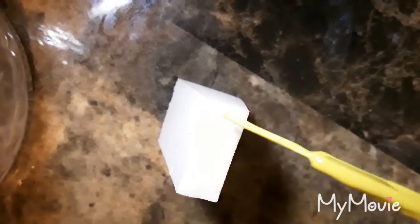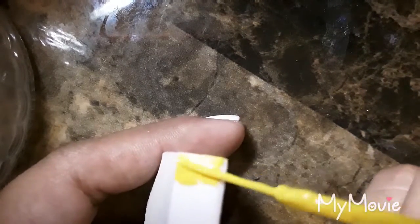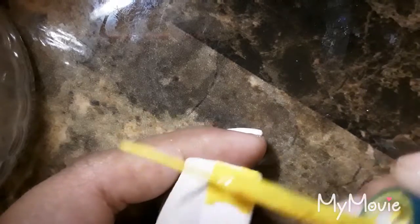You're going to take a yellow nail polish and then just paint the upper part of it with the yellow polish. I'm just wiping the side of the polish brush onto the sponge.